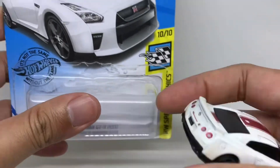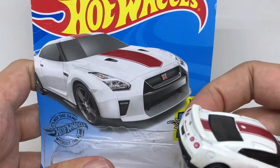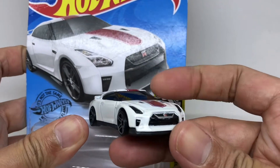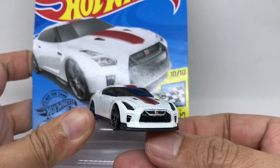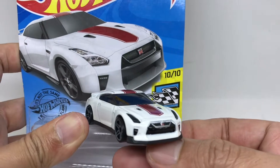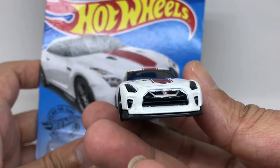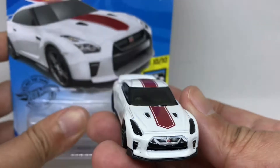Now let us do some little comparison between the artwork and the car itself. Quite similar, I think — yes, between the artwork and the GT-R itself, quite similar.